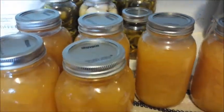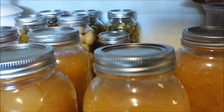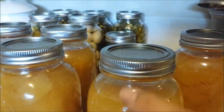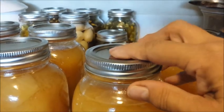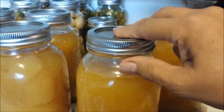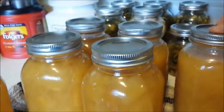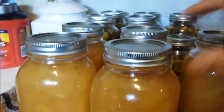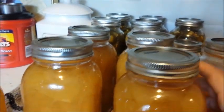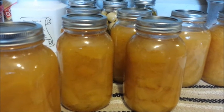There were a couple that had a little bit of an air space once it was cooked down. I don't know why that happened. I noticed when I took this one out of the canner that there was a whole bunch of little bubbles that were still bubbling. Sometimes if you take them out of the canner too soon, you'll lose a little bit of your head space. I'm not really sure what happened there — they were all taken out at the same time.